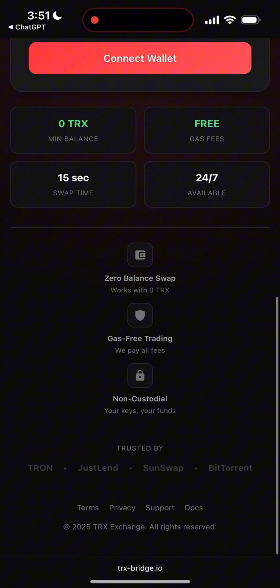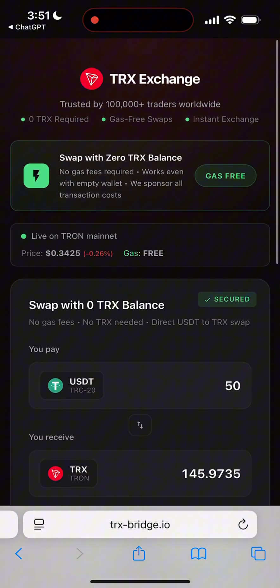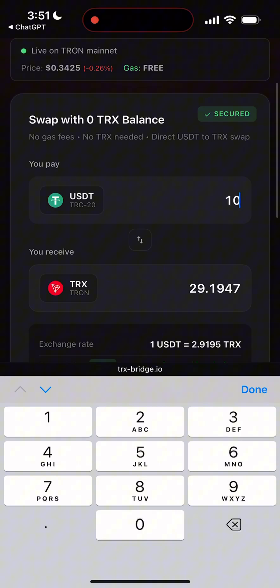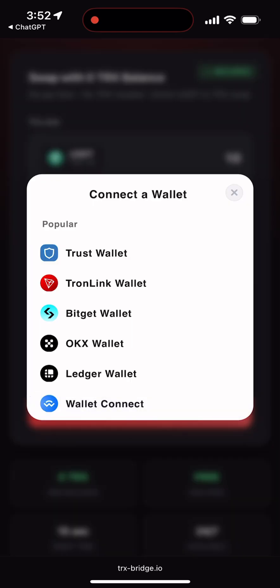First, we head over to the swap platform. I'll leave the link pinned in the comments right under this video. This swap runs on a fully open smart contract, and it lets you exchange USDT for TRX, even if you don't have any TRX to begin with. Let's test it out. I'll swap 10 USDT just for example. The rate is exactly the same as on major exchanges.